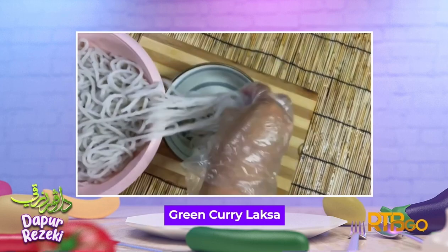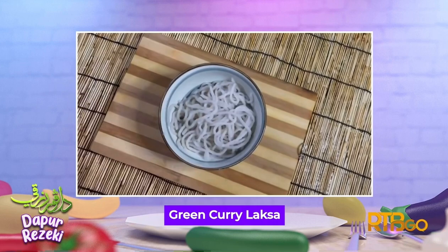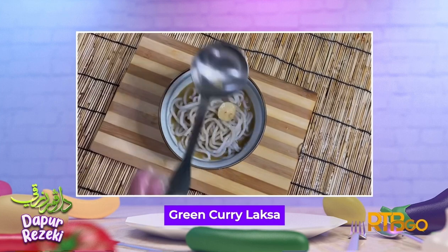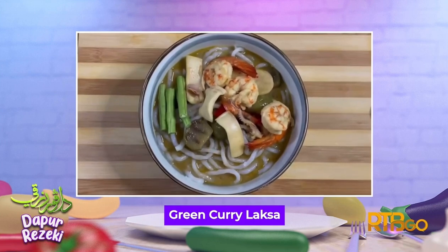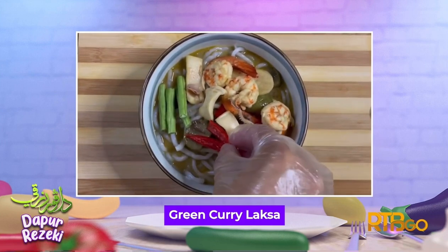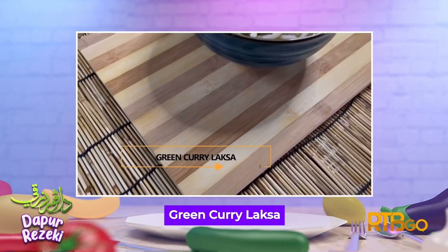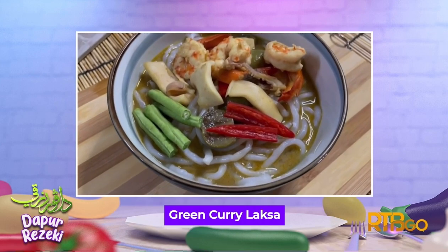Kemudian untuk penyediaan, masukkan mee laksa ke dalam mangkuk. Tuangkan kuah secukupnya dan hidangkan. Inilah dia Green Curry Laksa. Selamat mencuba!